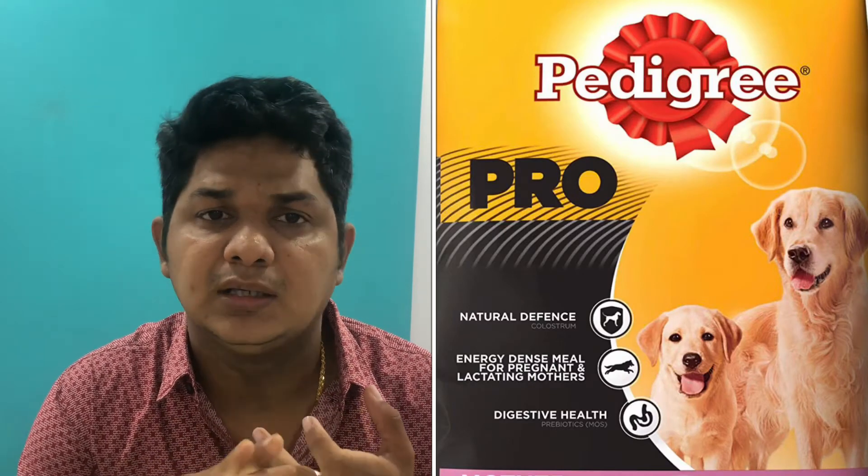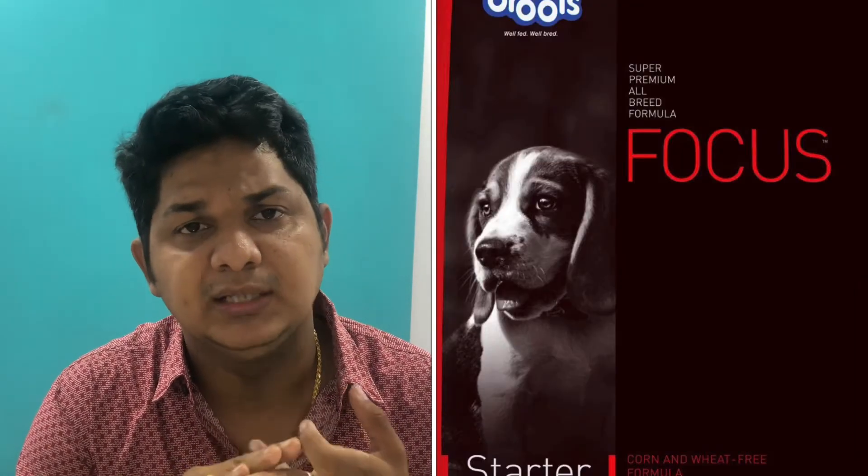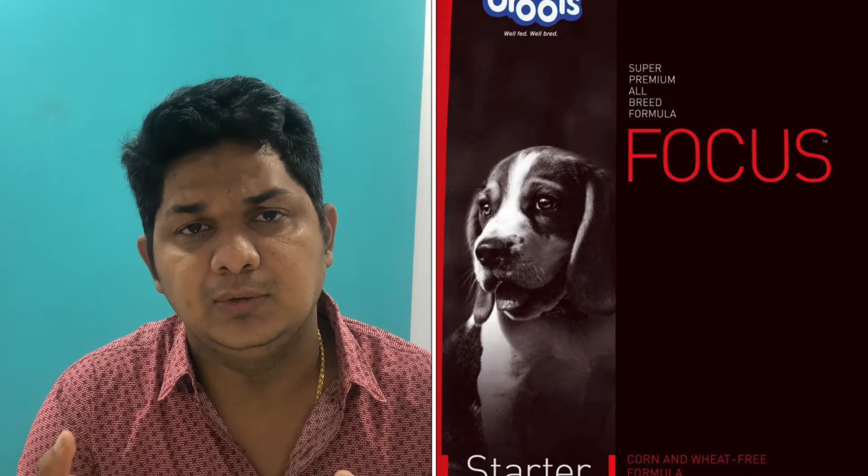So it's called a starter. First, you start a starter — why start a starter? There are a lot of kibble sizes, protein content and fat content. Puppy growth is a great stage, so you can start a starter. You can start a starter with Royal Canin Maxi, Pedigree Pro, Drolls Focus starter, or Royal Canin Starter.